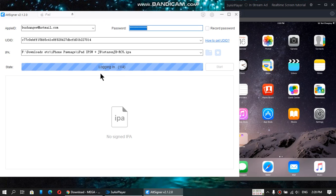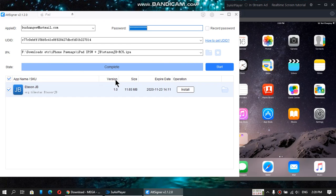Just wait and it will log you in. Guys, if you see any error please disable Windows Defender — yes, you heard it right — because it detects the IPA as a false positive and will show you an error. Just disable it, use this tool, and then re-enable it.